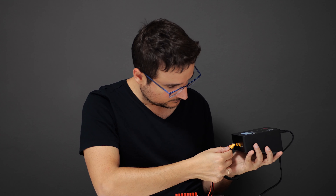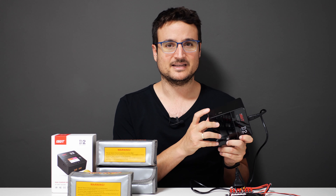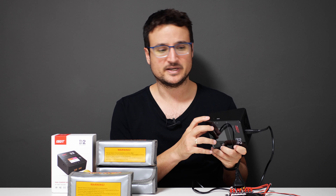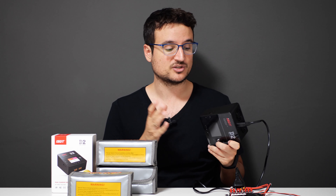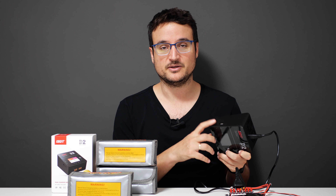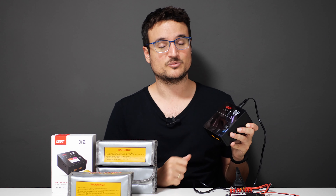Another thing worth noting is that you have the option to upgrade the firmware, and to do that you need to use this plug over here. The weird thing is that the cable required isn't included in the box. The USB port you see here is actually just a 2-amp charging port for your mobile phone — you can't update the firmware using the USB. You have to use this plug with a proprietary cable, which I found kind of odd, especially because there's a new firmware update that's not installed on my device.